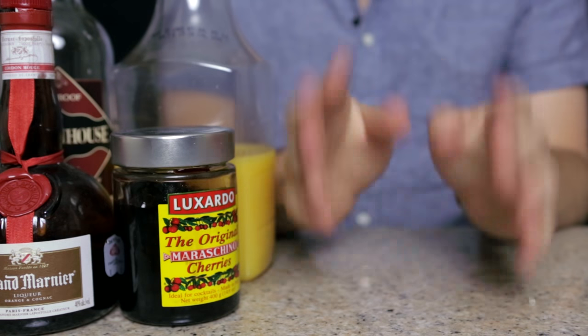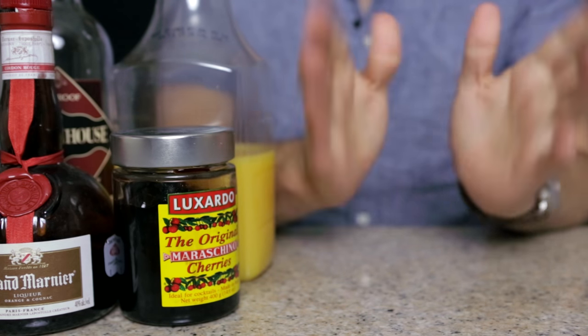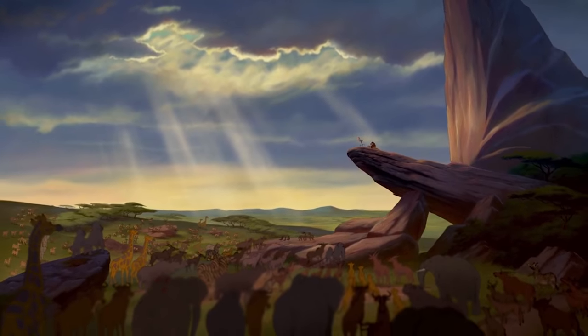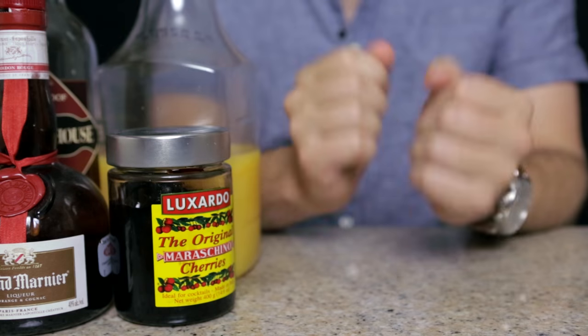Hi everybody, welcome to Drunk Disney Libation Studios, where I, the disembodied hands of practical folks, once again craft a delicious cocktail to pair with this month's Drunk Disney. This week, James, Chelsea, Dave, and our special guest John Cozart are watching The Lion King, which won't help you write that paper on Hamlet. To pair with The Lion King, I'm going to do a twist on a classic tequila cocktail, which I'm going to call a Pride Rock Sunrise.